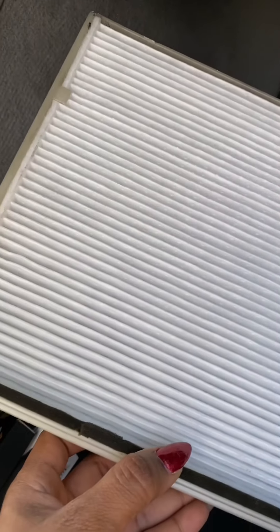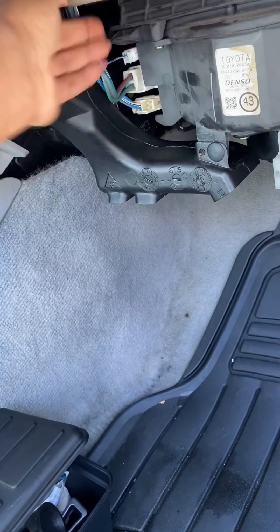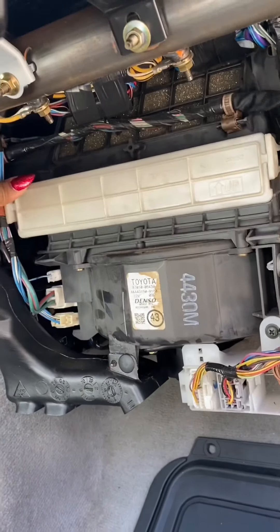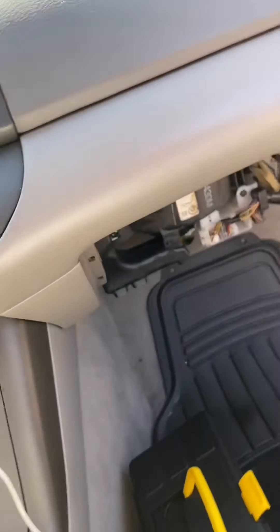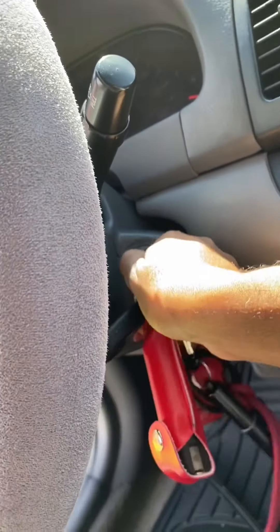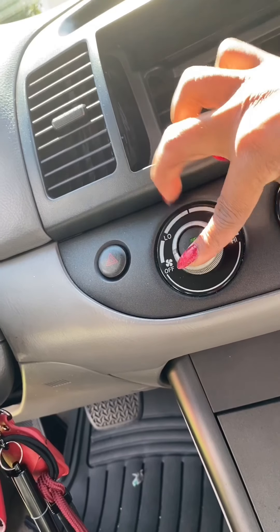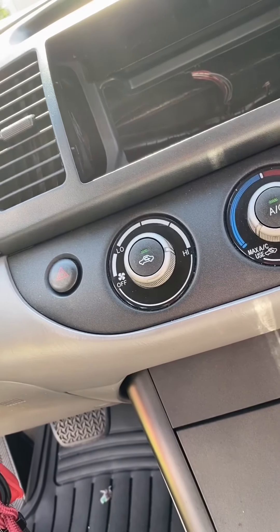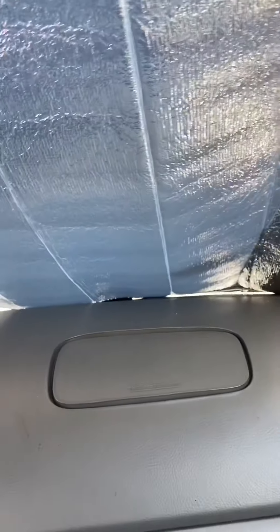So then we're going to go ahead and slide this back into this slot. I'm such a girl — I feel like I want to put some essential oils on it or something, which I'm probably going to do later, to be honest with you. The sun is just really hot right now and I need to put this back in to turn on the AC. So we're going to turn the AC on because I'm boiling.